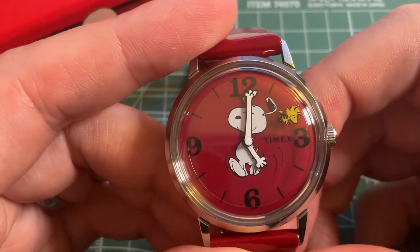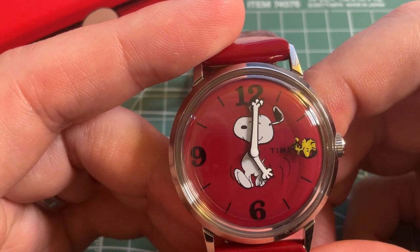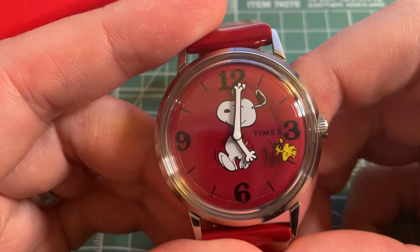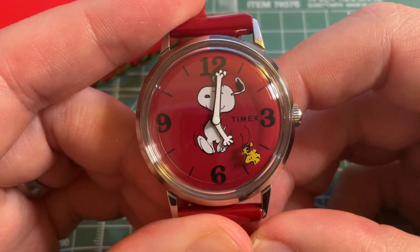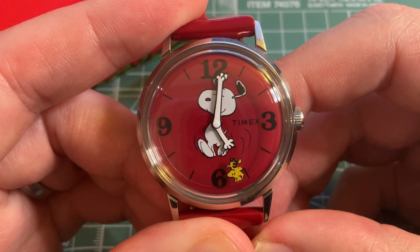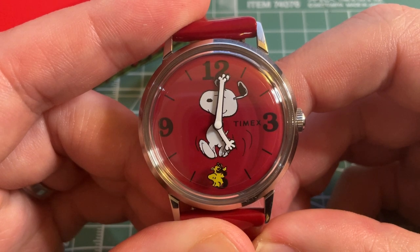Today we're taking a look at the Timex Marlin hand wound Peanuts Snoopy Dancing reissue, 34 millimeter in red. The watch is available online through Timex and is much more affordable than the Omega Speedmaster Silver Snoopy Award 50th Anniversary Edition — not to mention there's no waitlist and it's a lot more wearable at 34 millimeters.